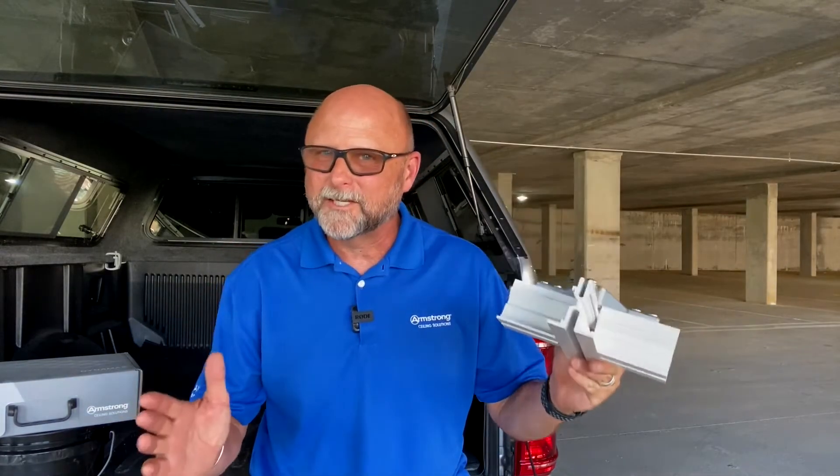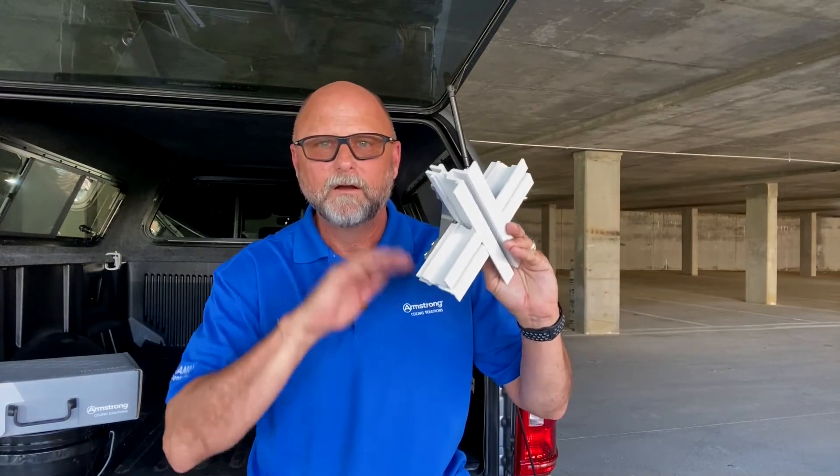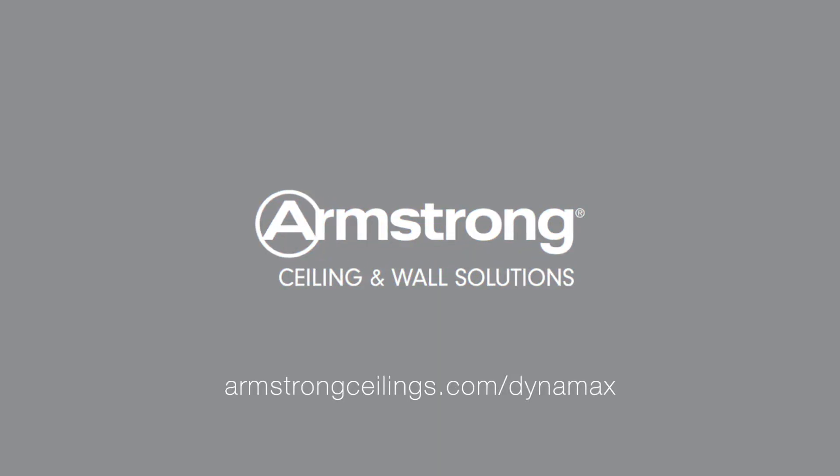To learn more about this complete ceiling solution, visit armstrongceilings.com/DynaMax.